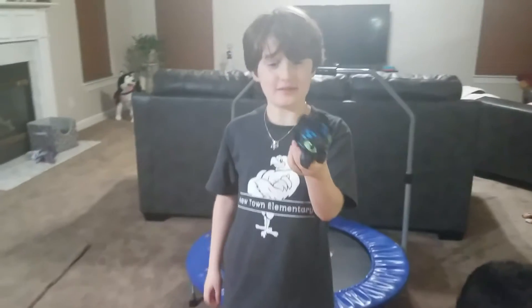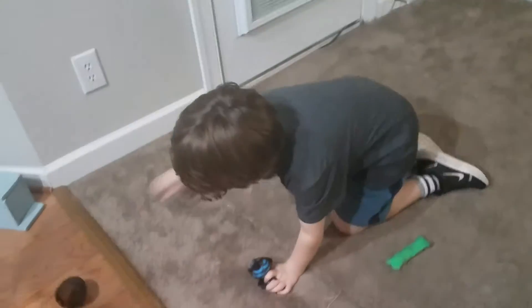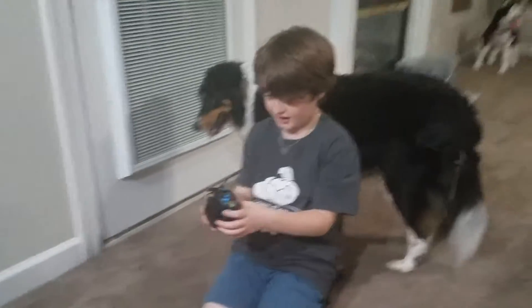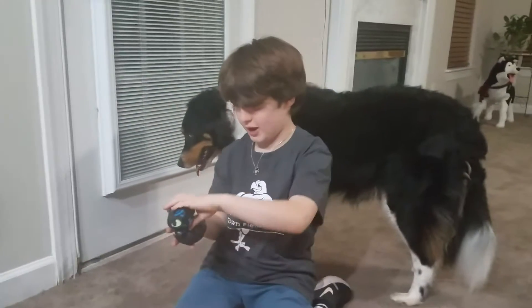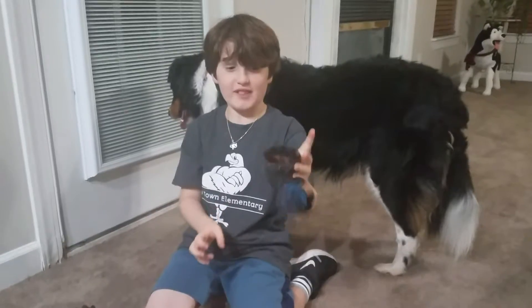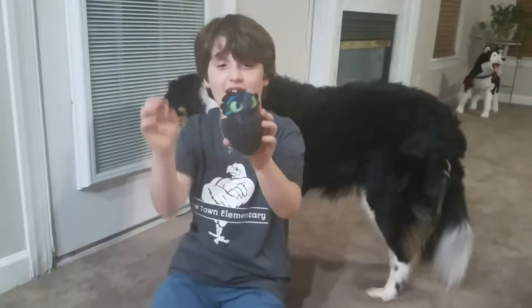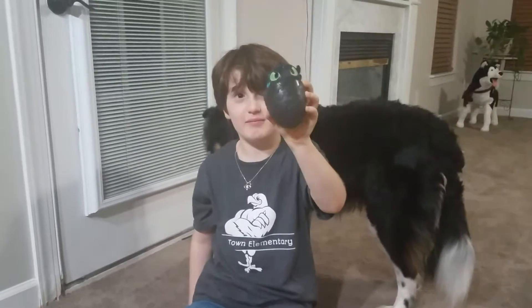Got a Night Fury. By the way, I'm naming him Darkness. He's very electrical. He's a very electrical Night Fury. Look at how electrical this is. Look at this electric man. Well, we put him in his egg. What would he be better in here? Yep, he's in his egg. Bye!